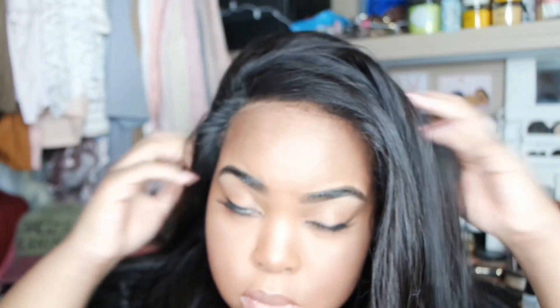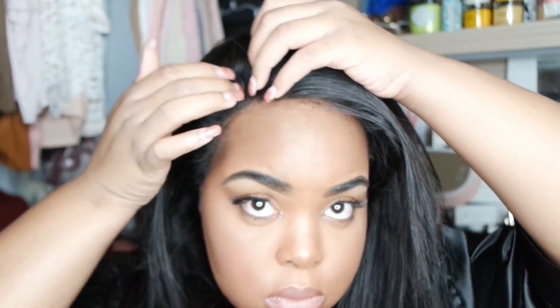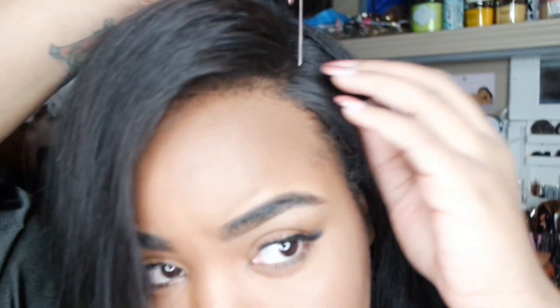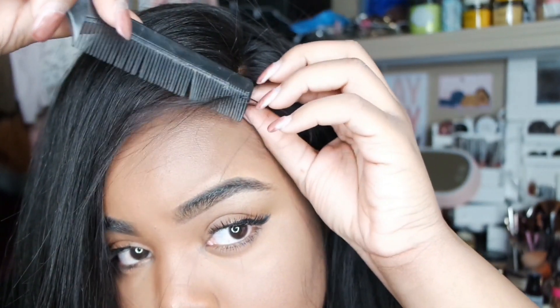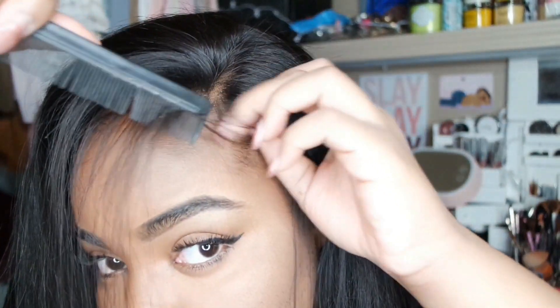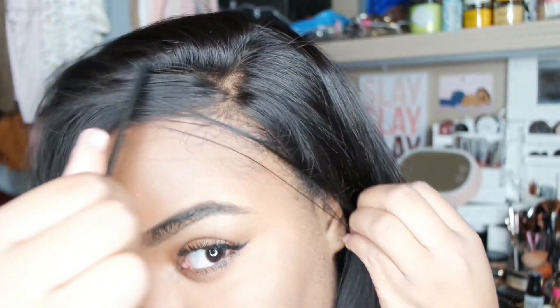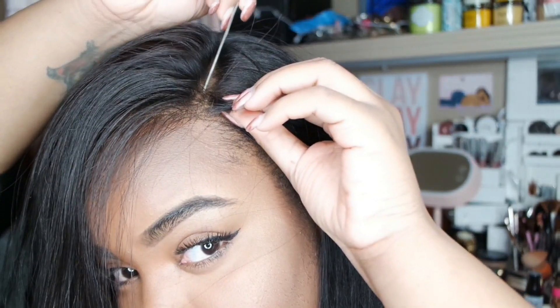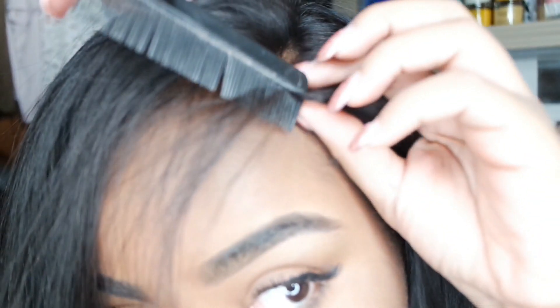I put foundation on the lace instead of bleaching it because it didn't match my skin tone. The foundation worked out pretty well — you just get a kabuki brush and buff it into the lace on the bottom before you put it onto your head. Some people say foundation on lace will turn orange, but I use Shimmer Lights to wash the lace if that happens. The parting space looks really natural and the hair had basically no tangles. I did learn that pre-plucked works better for me.